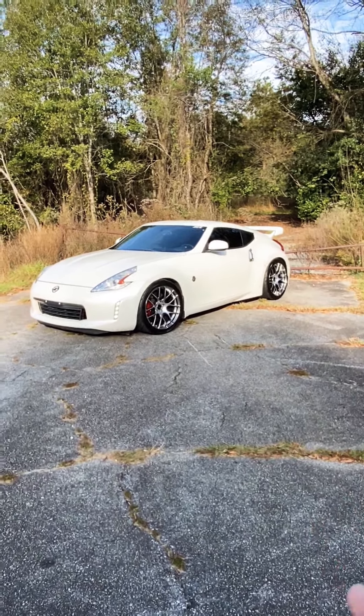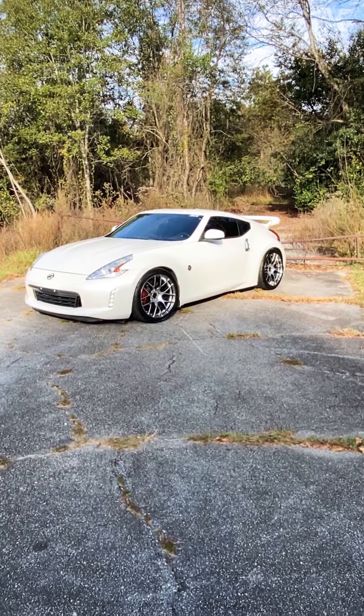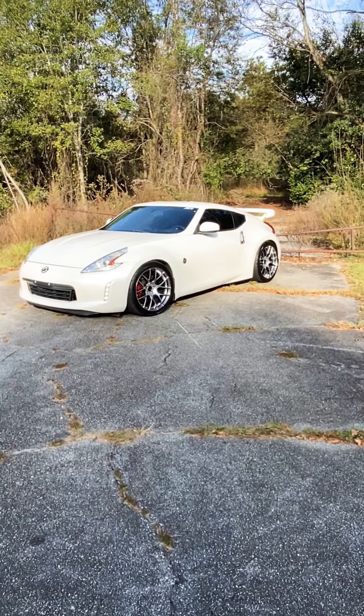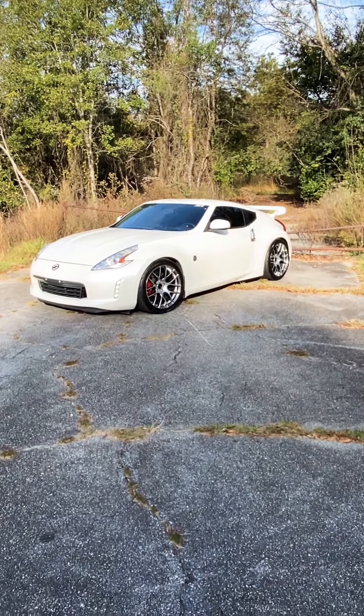But we are about to boost! As you guys could probably see in the thumbnail, the supercharger kit has arrived. It's here, it's at the house. I'm super excited — it's going to be awesome.